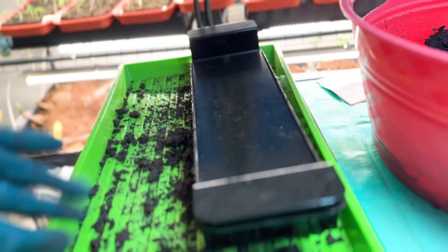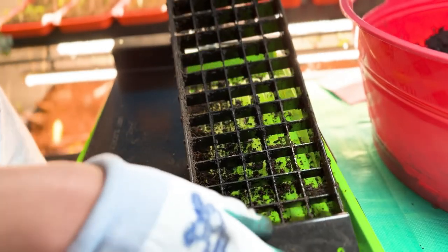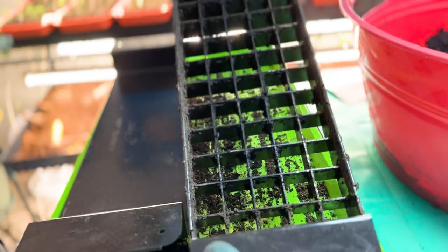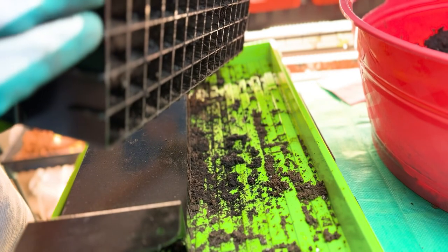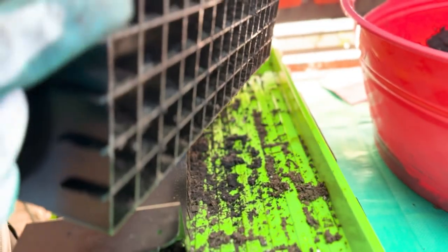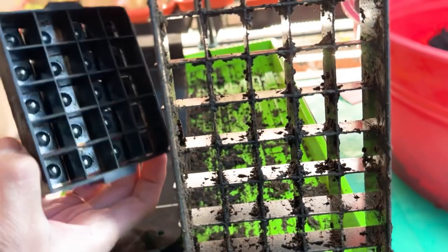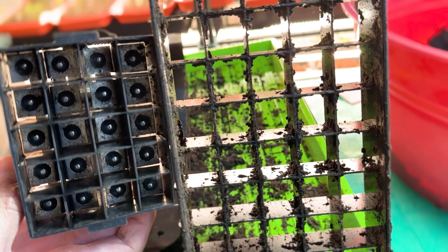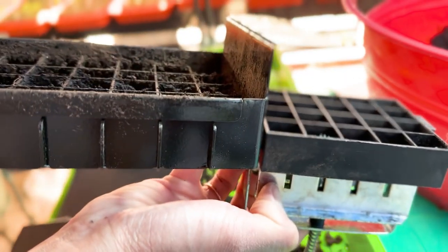Then I heard of a new company called Swift Blocker — they've revolutionized the way we do soil blocking. Let me show you. This is the Swift Blocker; I got the mini Swift Blocker 75, which has 75-cell trays in a mini-size block. The thing is, with these blocks, the volume is twice as much as the mini blocker ones. You can see the difference right there — they're slightly bigger, and they claim twice the volume, which is probably right.